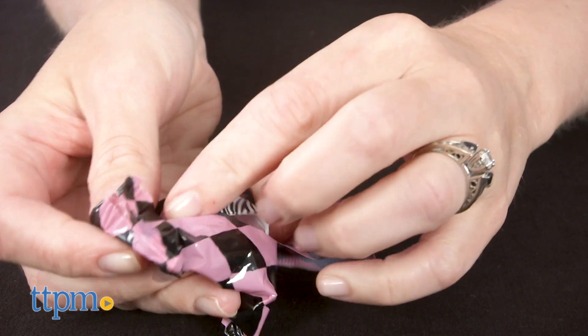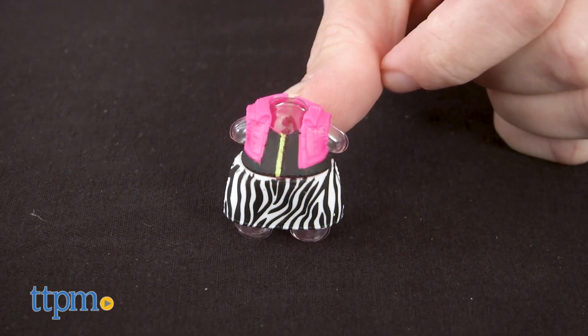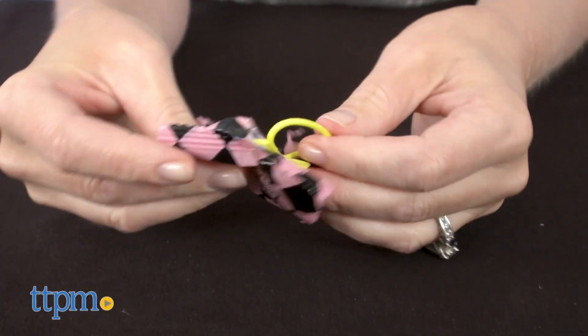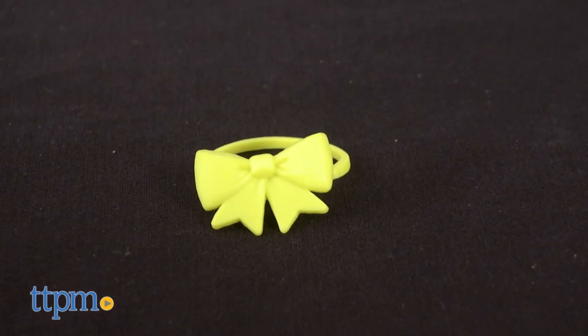In the fourth bag, it's her outfit — awesome, even more neon colors. And in this last bag, is this a necklace? Maybe it's a belt? I think we'll find out once we figure out who the doll is.